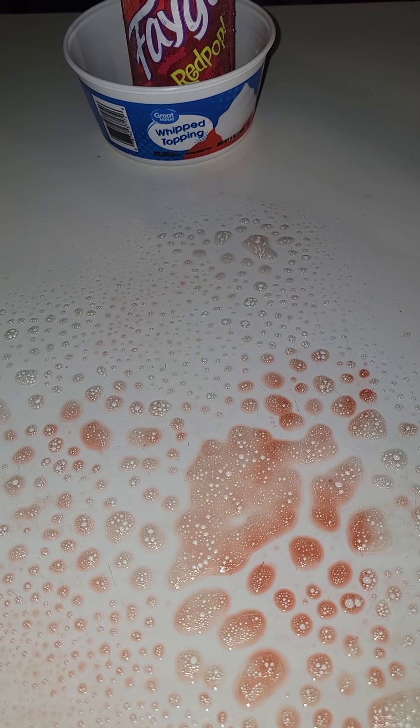Okay y'all, I made a mess with the fatal pop — cold drink. I'm gonna use the Awesome cleaner and see if it works. It's got a deep red stain. Let it sit a minute. Anything with that red dye is gonna stain the counters for sure.